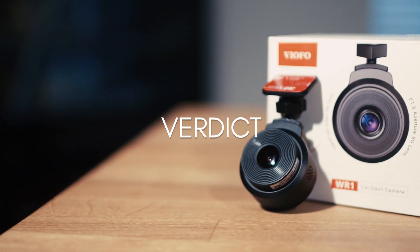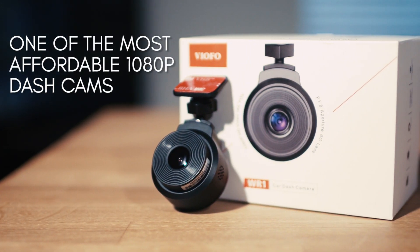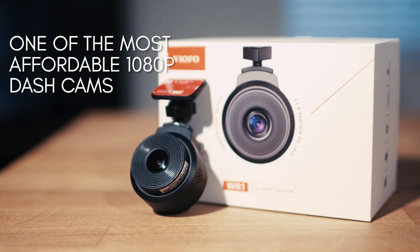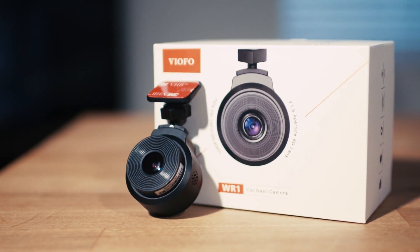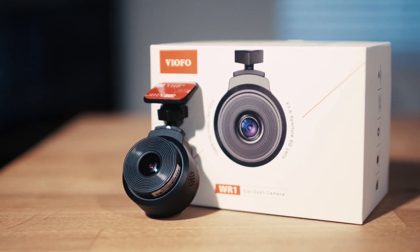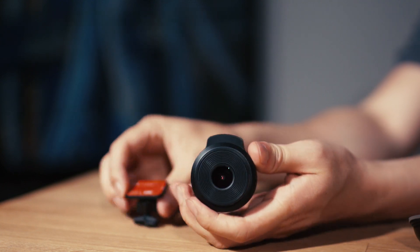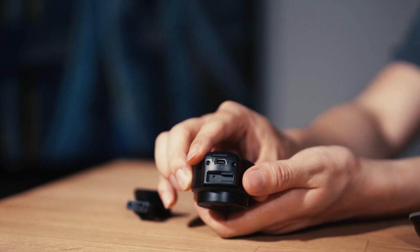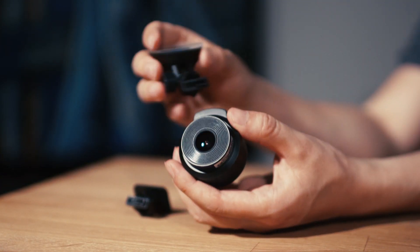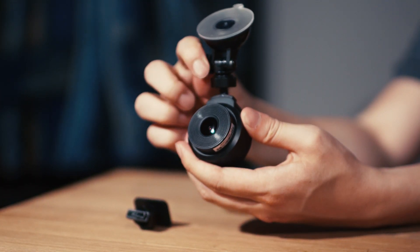We're excited to introduce the WR-1 as one of the most affordable 1080p dashcams on the market. Even though the G1WC has been out for more than 3 years, it's still one of the most popular dashcams today. Many users still want a suction cup mounted dashcam but most manufacturers haven't focused much in this area. We think the WR-1 is a great choice as it lets the entry-level buyer experience a fairly sophisticated WiFi dashcam.